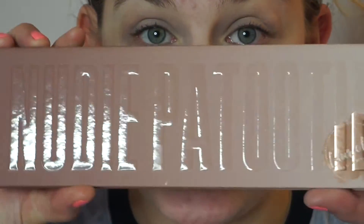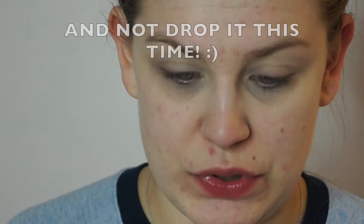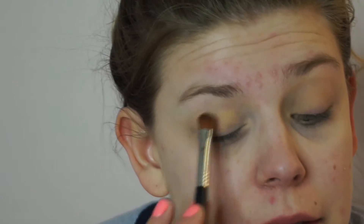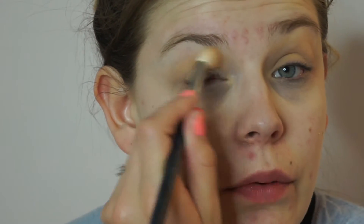Our eyelids are ready and primed, so let's pop into this. I'm going to start out with 'undress' and just run that all over my lid with a fluffy brush. This color is a lot darker than my natural eye shade, so I feel like I could have used that as a transition shade. Let's do that — I'm going to take this and run it through our creases.